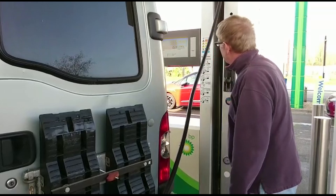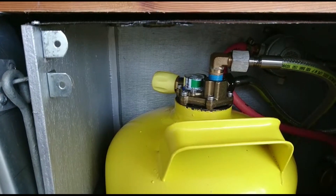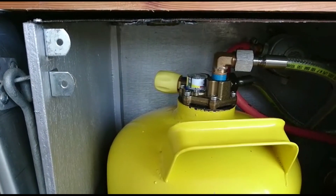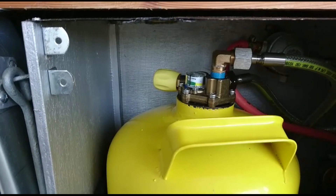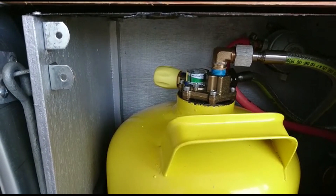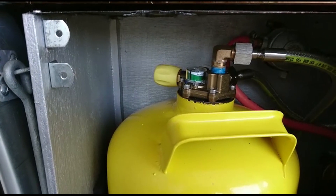You press the button on the pump itself and that will start to put the gas into the tank. Here's a view of my tank — my gas bottle — and you can see the gauge starting to move as it fills up, going from red into amber into green. It will automatically stop when it's at capacity. You don't have to guess; you just take your finger off when it stops, or before if you don't want to fill up all the way.